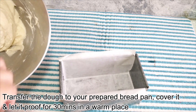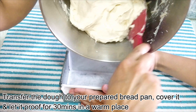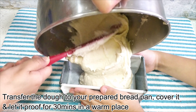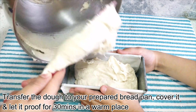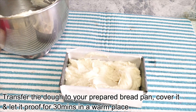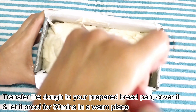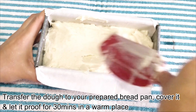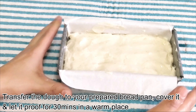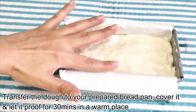The dough is ready. I'm taking help of my son to hold the parchment paper down, as otherwise the sticky dough pulls the parchment paper from the sides along with it and since the paper becomes damp, it starts tearing off when you try to realign it. Even out the surface with the help of a damp spatula or your fingers. Keep the pan for proofing in a warm place covered with a plastic wrap or polythene for 30 minutes, or till it rises to about half an inch above the pan.